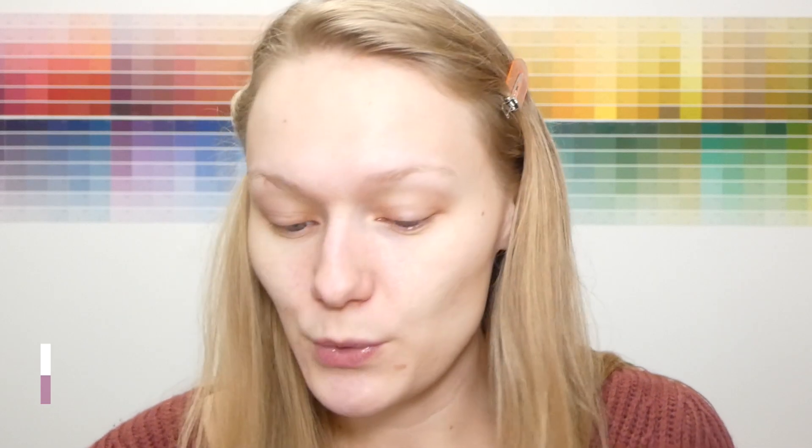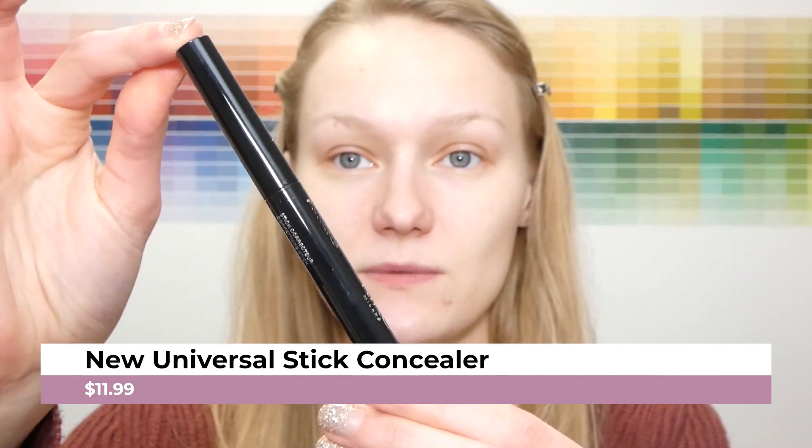We are going to prep the eyes with the concealer. They've got a couple of options for concealer, but I decided to go with their Universal Stick Concealer in shade 01 Ivory. When you open this up, it's like a crayon — a thicker consistency of concealer. So instead of using a doe foot, we're going to draw this on and blend it. That is very creamy!